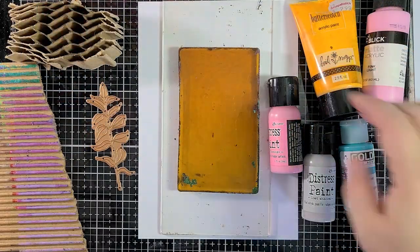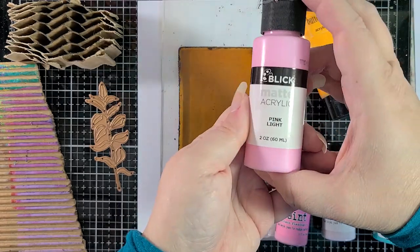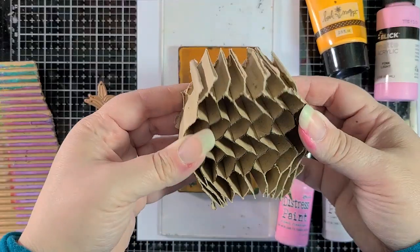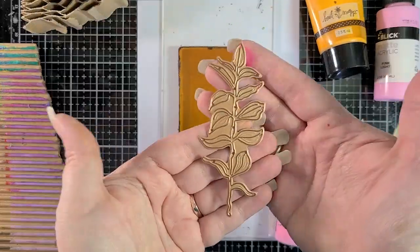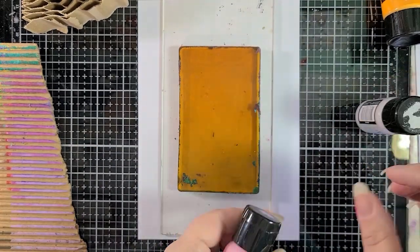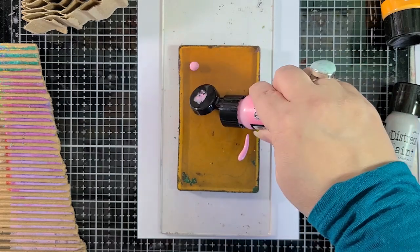We're going to start off by making a couple of gel press prints. I've got lots of paint on my desk: Kitsch Flamingo and Lost Shadow Distress paint, Golden fluid acrylics in teal, Blick matte acrylic in pink light, and a really old Heidi Swapp paint in butterscotch. I've also got some old pieces of cardboard — I love that honeycomb cardboard and that torn piece I use all the time — and one of the dies from the Everyday Foliage die set from Spellbinders and Simon Hurley. Now I'm just shaking up my Distress paint. I've got my three-by-five plate on a flat small piece of acrylic, which just helps me move things around and line things up easily.